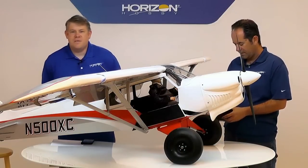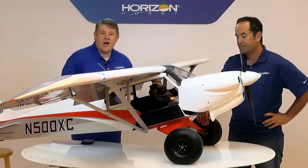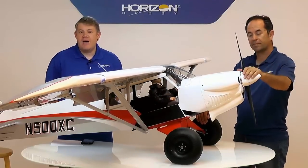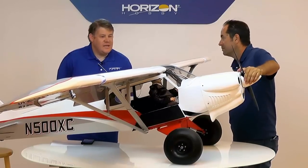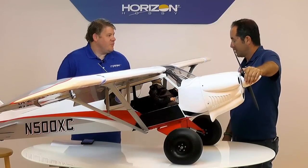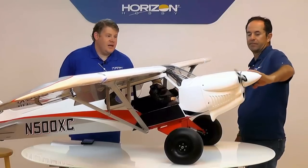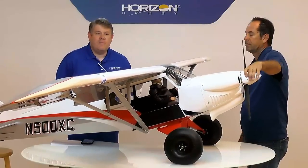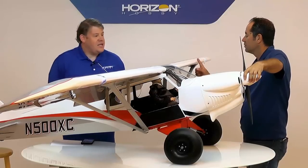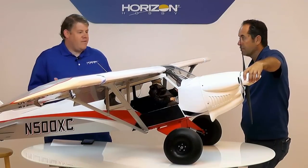Good morning everyone. My name is Alex Albers and I'm here with Ali Machinci. Today we're going to talk about a very exciting product from Hangar 9. This is the new Cup Crafters X-Cub 60CC — the first one we've ever done. Any brand from Horizon, it's the most modern cub up to date. I'm going to have Ali talk through most of the details of this exciting airplane.